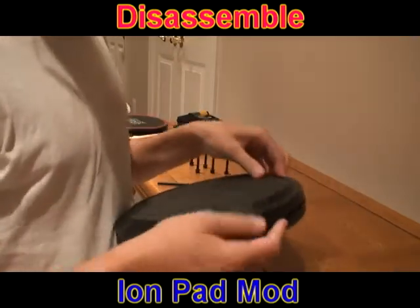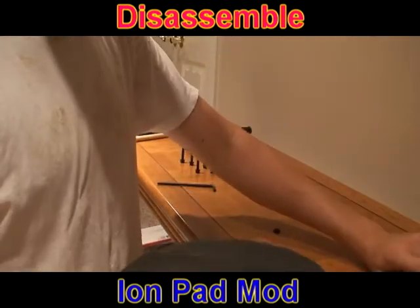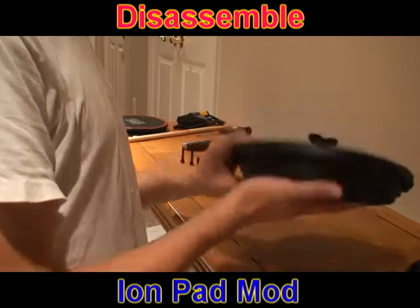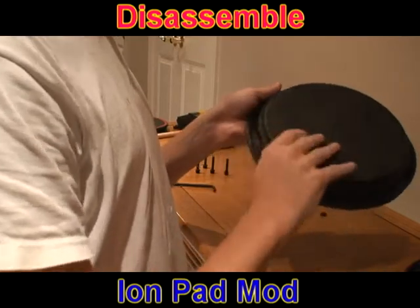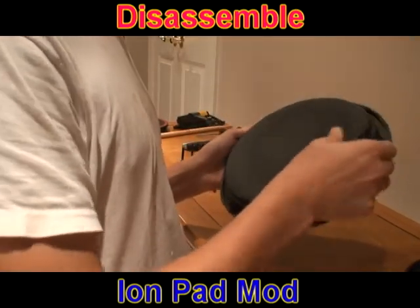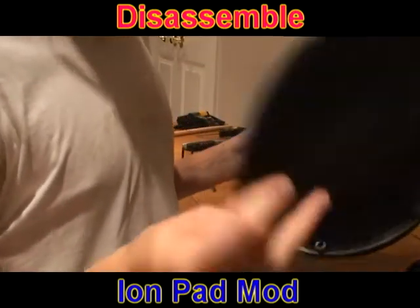When you peel these things off, it's going to be a little hard. It's always a little sticky sounding — it kind of sounds like it was stuck. That's not glue, don't worry. It's just the sound of the plastic. You take your rubber, kind of go around it, kind of pop it up a bit, and then you peel it off. So there's your rubber.